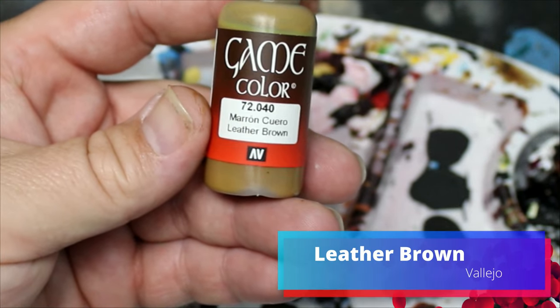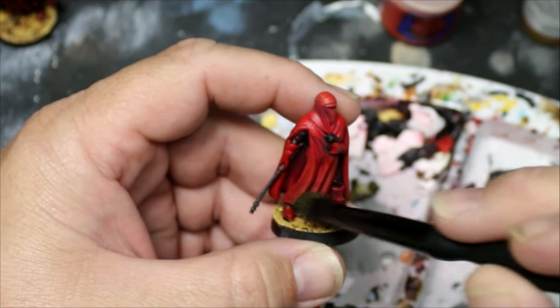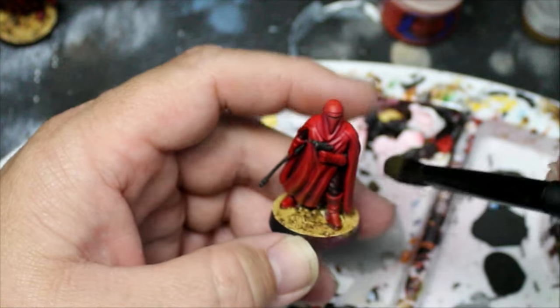Then we're going to take some Leather Brown and dry brush this along the bottom — on the boots and on the bottom hem of the cloak. This is going to give quite a bit of weathering and a dusty look down near the bottom.